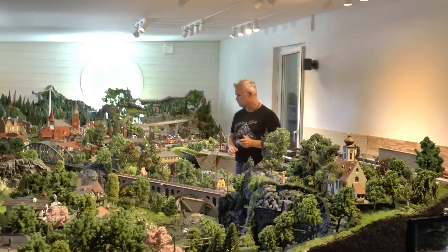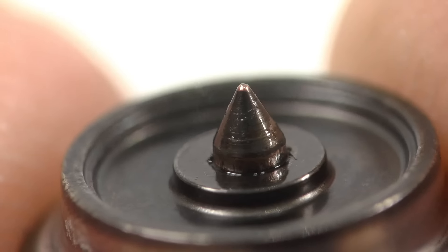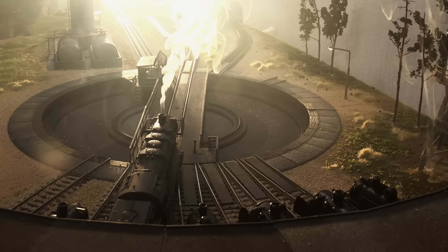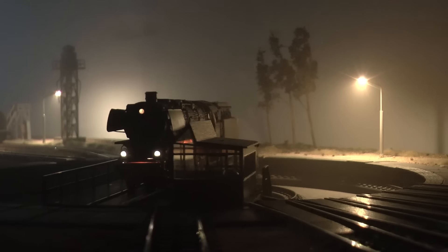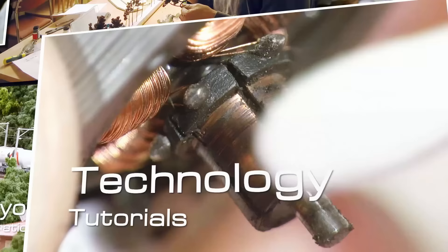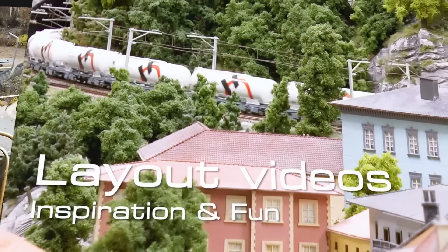In this video we're sorting out the content of track dirt, where it comes from and how to get rid of it, but also how to totally prevent it getting there in the first place. Hello and welcome to another video tutorial with Märklin of Sweden. This video will be about track cleaning.